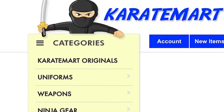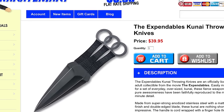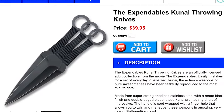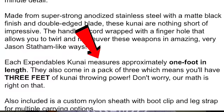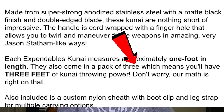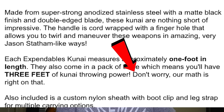I had really good luck with KarateMart — they have exactly what I'm looking for: The Expendables kunai throwing knives. These look awesome. Each Expendables kunai measures approximately one foot in length, and they also come in a pack of three, which means you'll have three feet of kunai throwing power. Let's buy some kunai and test these out.